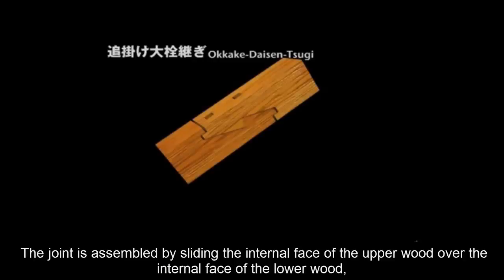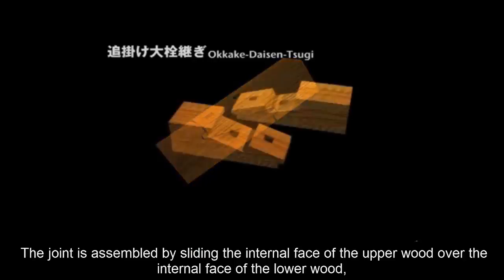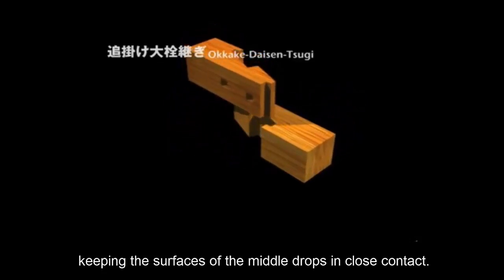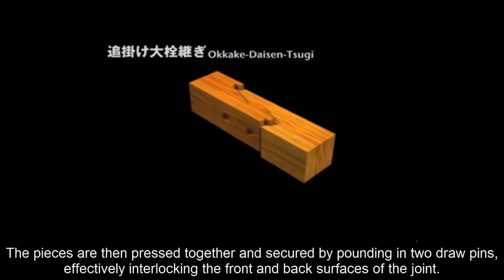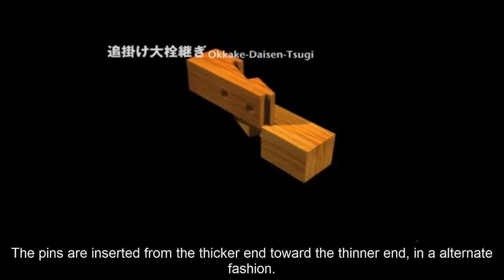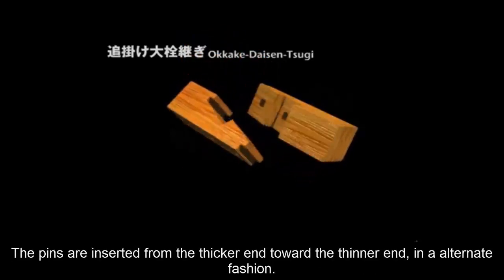The joint is assembled by sliding the internal face of the upper wood over the internal face of the lower wood, keeping the surfaces of the middle drops in close contact. The pieces are then pressed together and secured by pounding in two draw pins, effectively interlocking the front and back surfaces of the joint. The pins are inserted from the thicker end toward the thinner end, in alternate fashion.